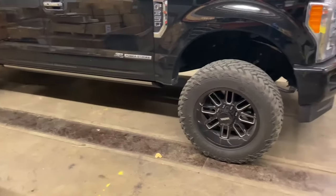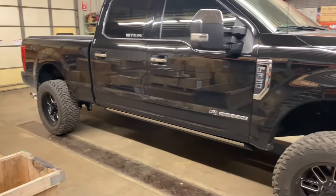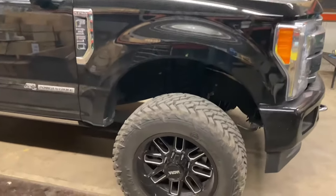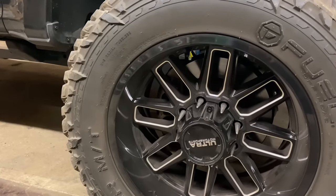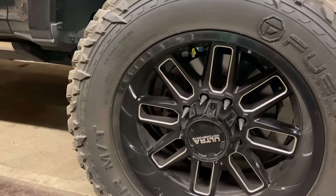All right, guys. We're going to get started. I got the truck in here. I'm going to start by getting the truck on some jacks and jack stands and all the tires off. And then we're going to clean up the brake calipers with some brake cleaner and scrub them with a wire brush and get them ready to go.